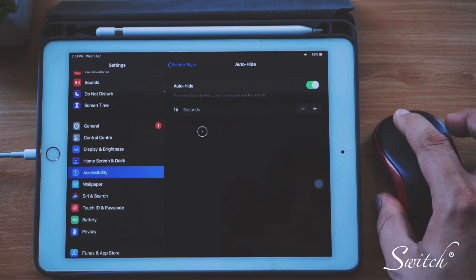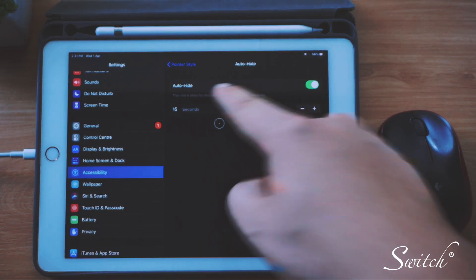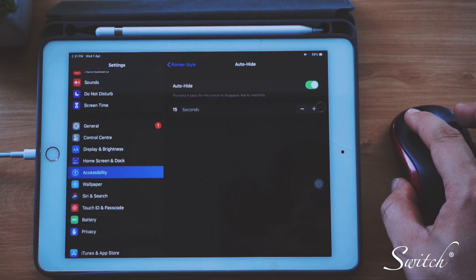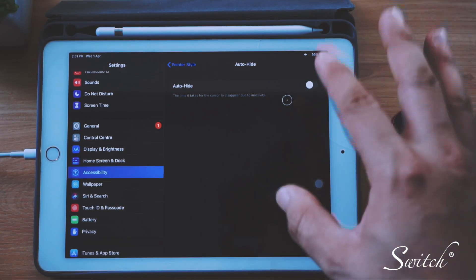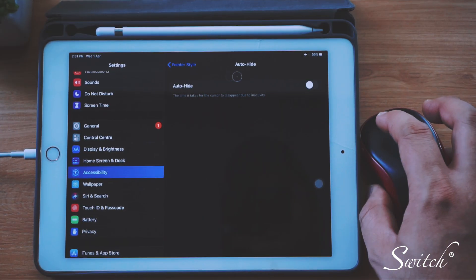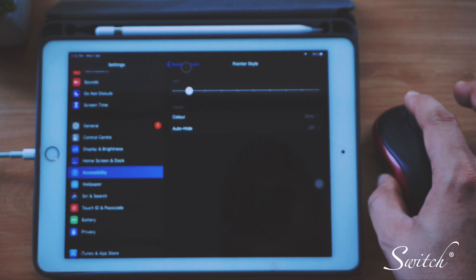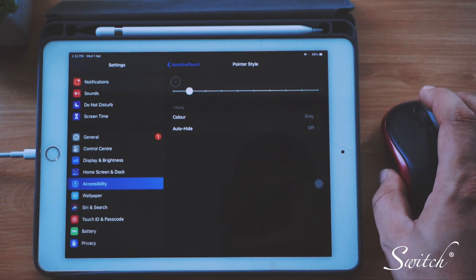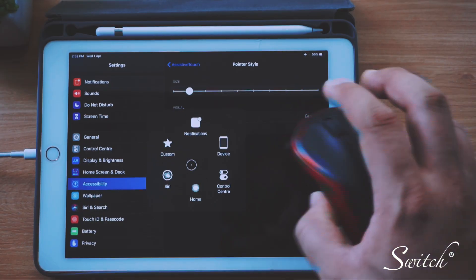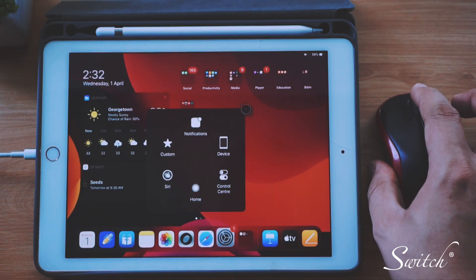The auto-hide setting means that if you don't use the pointer for a set number of seconds — like 15 seconds — it will disappear. You can increase or decrease that time, or turn it off so the pointer is always visible. As for the mouse buttons: left-click is select, the scroll wheel lets you scroll up and down, right-click launches AssistiveTouch, and clicking the middle button will take you straight home.